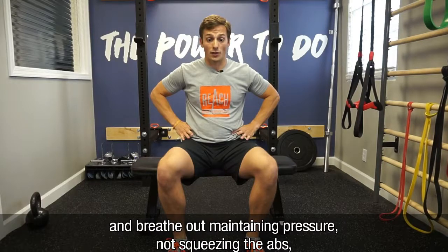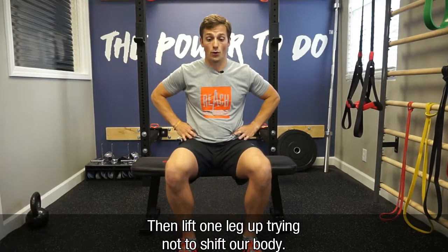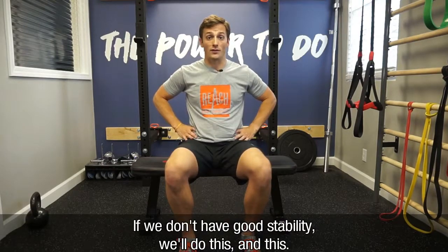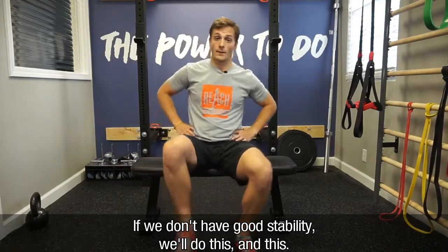And breathe out, maintaining pressure, not squeezing the abs, and then we'll lift one leg up, trying not to shift our body. If we don't have good stability, we'll do this, and this.